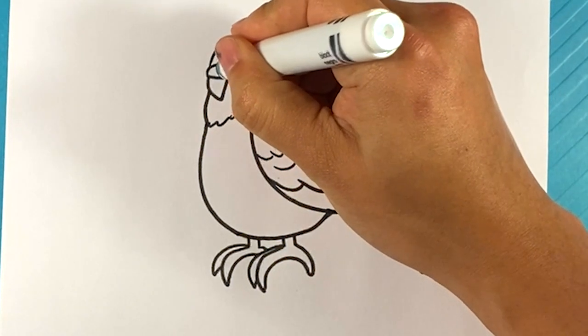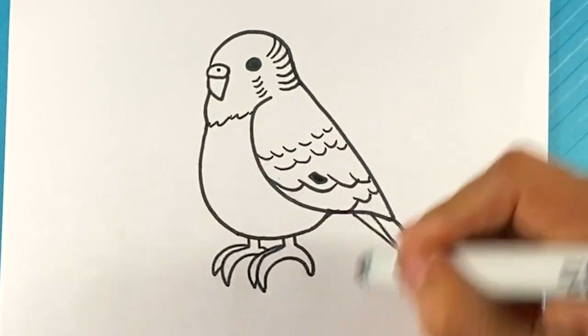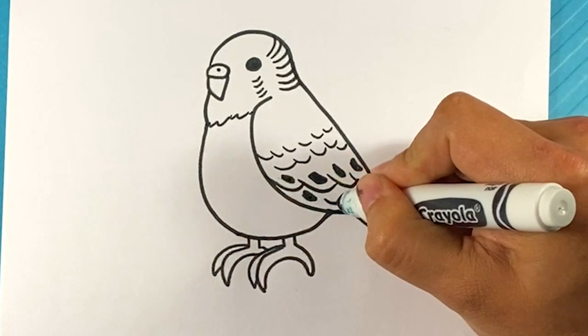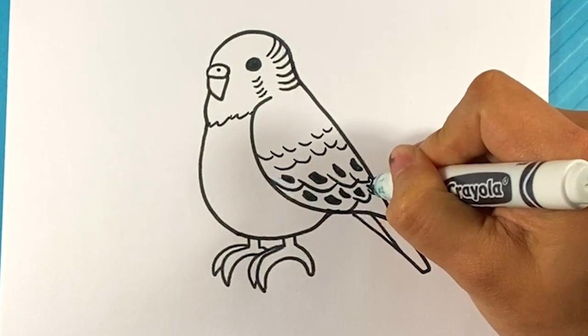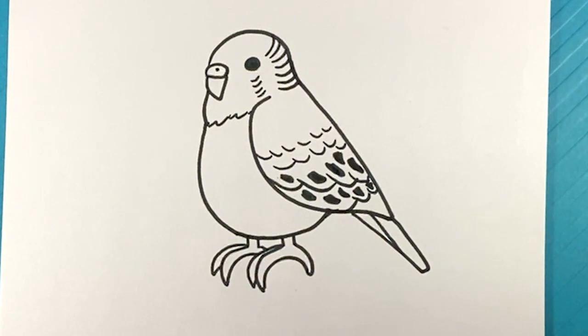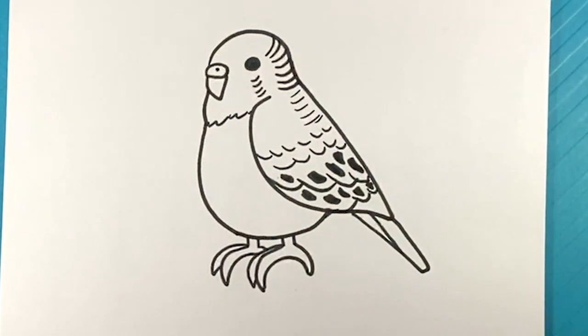Let's put a dot here for one nostril. And there you go — that is a budgie. I'm gonna color it right now, so stick around for that. Some extras you can add: fill in those little dark dot patterns right here on the lower part of the wing only. That could add to it as well. You could also just kind of throw those little curved lines all the way down here — it will kind of add to it. Different ones have different patterns in their feathers, but generally it's a good idea.